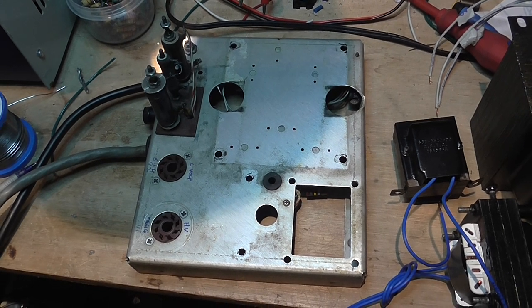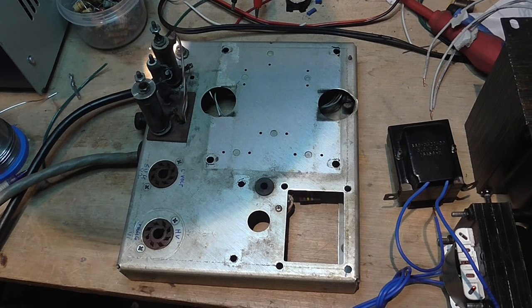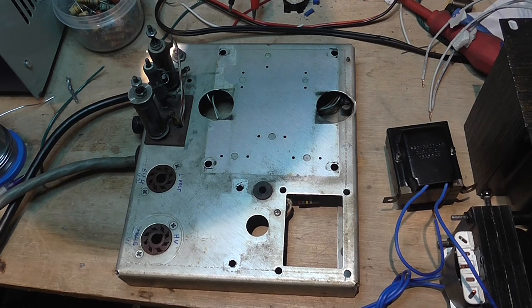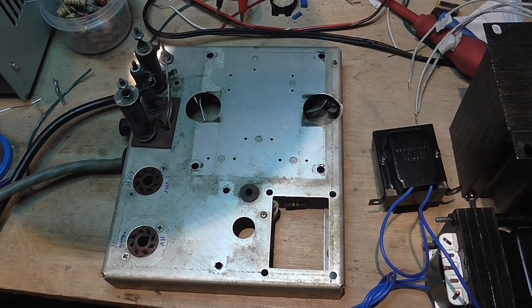Hello, thank you for watching. This will be a short video because I want to keep a record of something that happened to the power supply of my Collins KWM-2A transceiver.